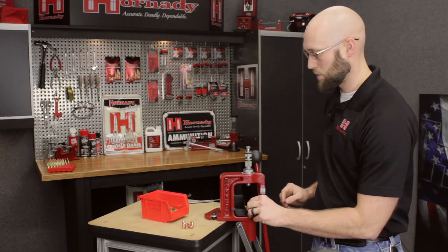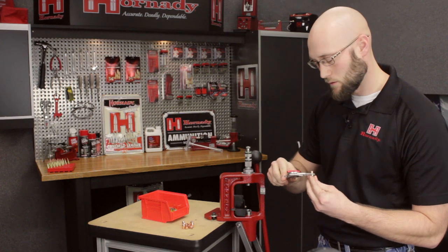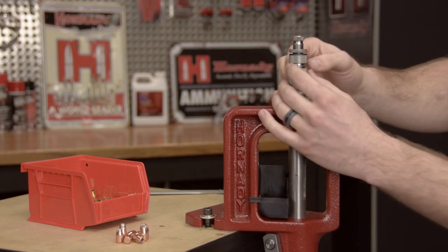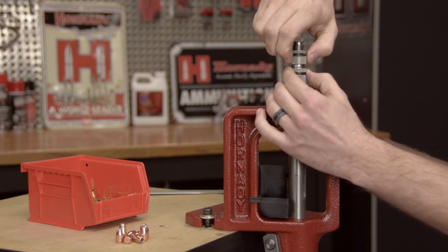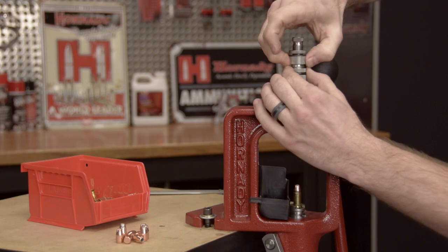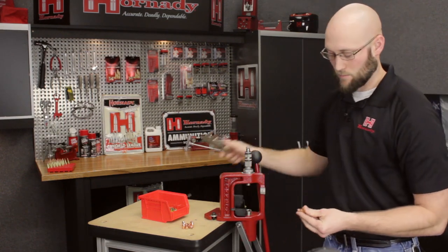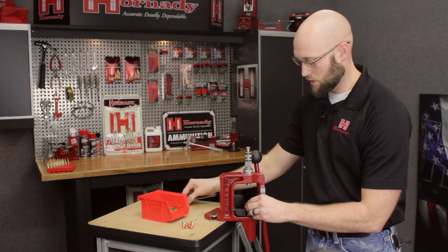At this point we're going to establish the crimp. I'm going to measure right at the case mouth with my calipers — right now it's measuring approximately 0.383. I want to give this cartridge about one thousandth of an inch worth of taper crimp. Run that into your die and take the crimp adjustment screw, threading it down until contact is felt and the screw resists being threaded in — that's when the crimp ring is contacting the case mouth. We'll lift, lower an eighth of a turn, run the handle down again. After another eighth of a turn adjustment, measuring shows 0.381, which is about two thousandths worth of crimp. That's more than sufficient.